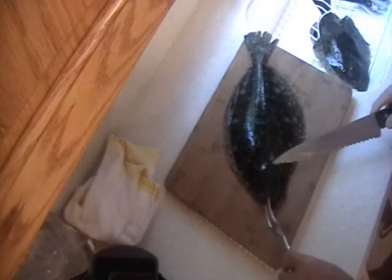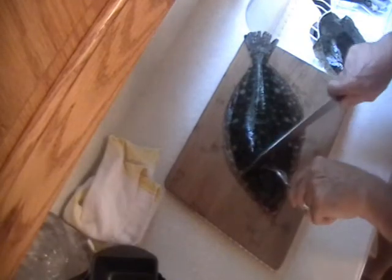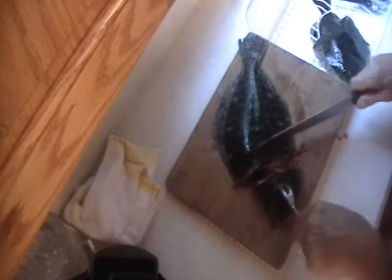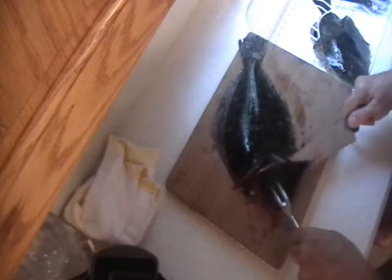Today we're going to fillet this flounder. I hate to see him suffer — I just caught this one. So what I do is hold him with this fork and quickly cut right in front of that fin on an angle, just quickly cut through, and no suffering. We're going to retain the head and all the bones after we wash them off because we're going to make a fish stock.